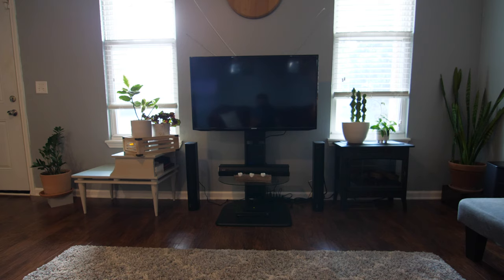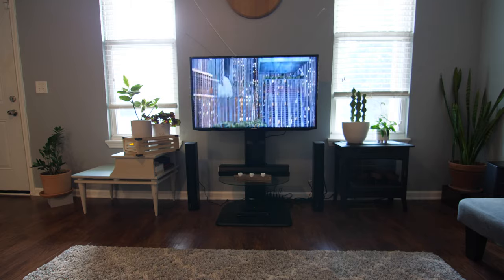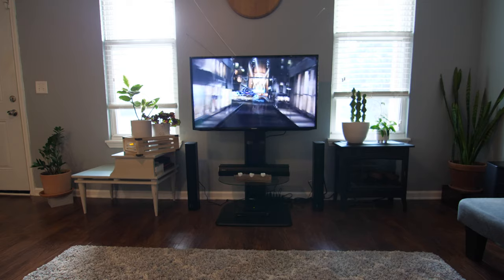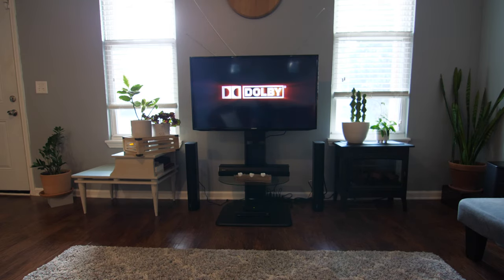Overall this was a very quick and simple setup. So how does the system sound? Here's a Dolby surround sound test that I played through the system via YouTube, captured with my Zoom H5 recorder. Take a listen. Hopefully you could tell that the CineHome Pro system sounds amazing.